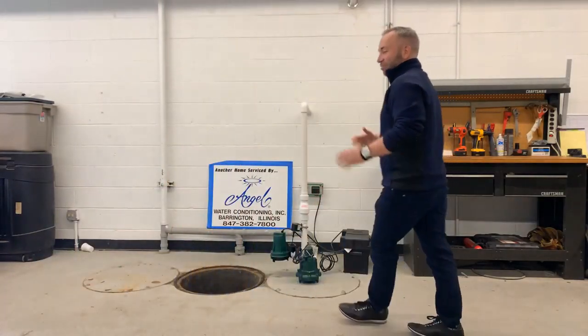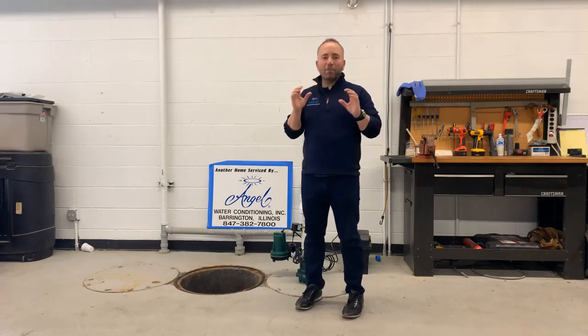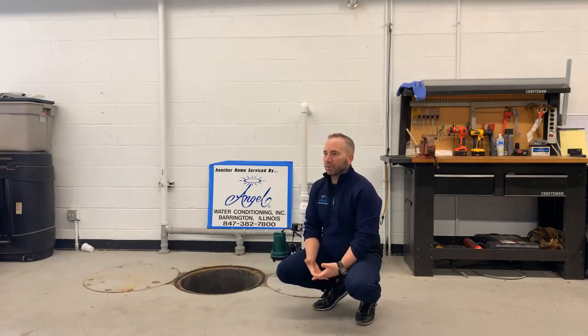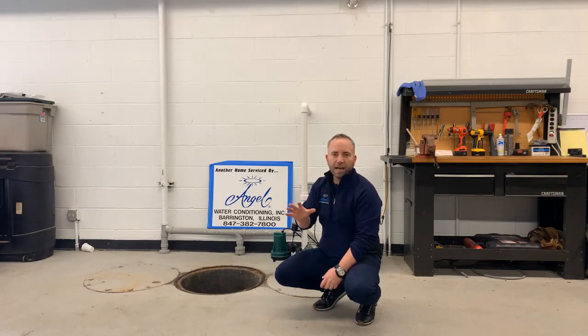Hi guys, we're doing a live video feed on sump pumps today. Spring is here and as a licensed plumbing and water treatment company, we're in probably a good hundred homes a day. During the springtime every year — we've been around for 40 years — we see unbelievable floods that ruin people's basements, and so much of it can be prevented with a good sump pump system.